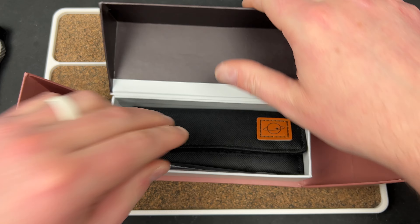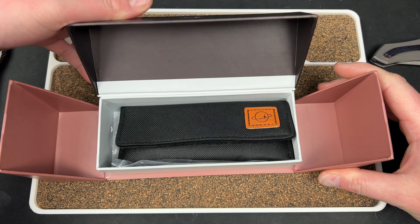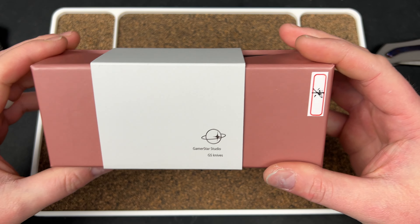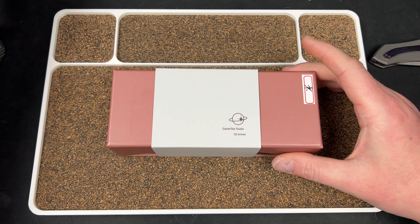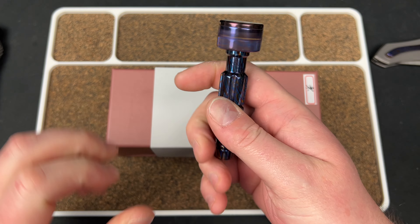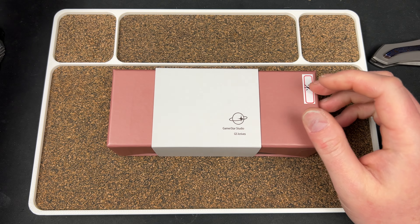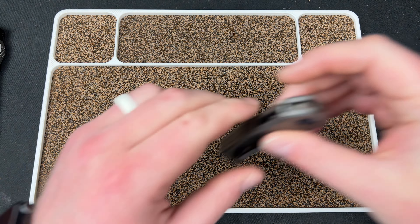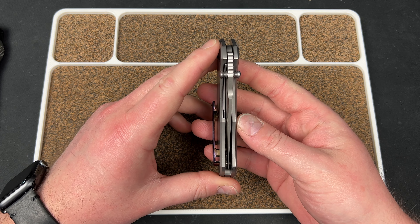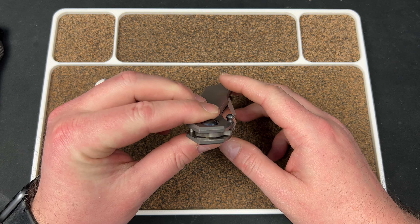They did a good job being unique with their packaging — look at that, that's pretty cool. I believe this is something that my buddies over at Get Good Screws set up. I think they're selling this product on their website, kind of exclusive to them. It's a knife obviously — I knew it was coming but didn't know when or anything else about it.